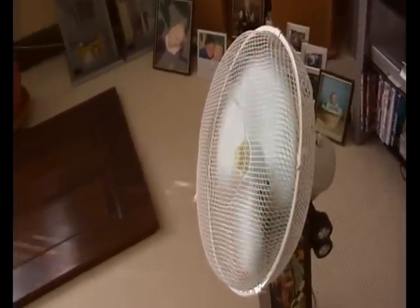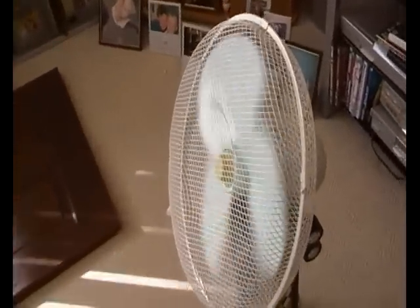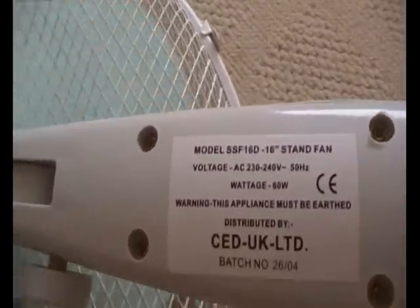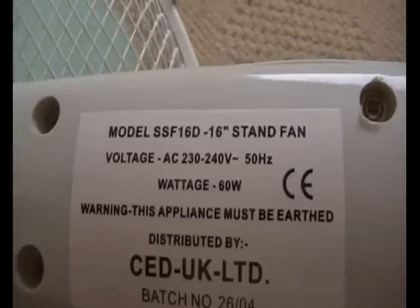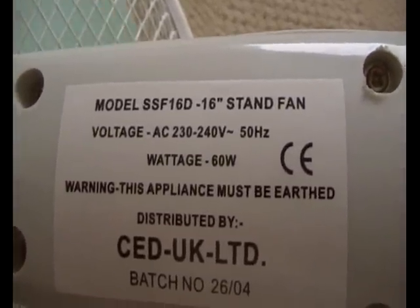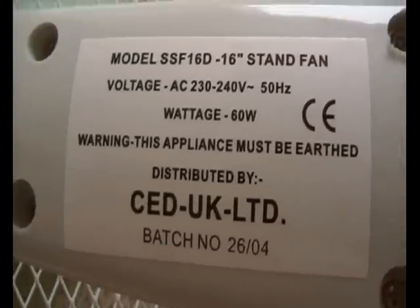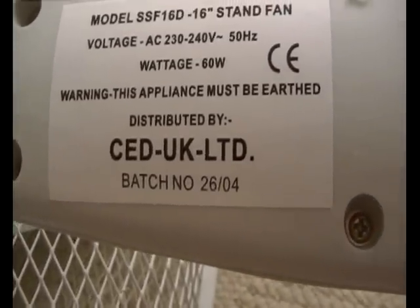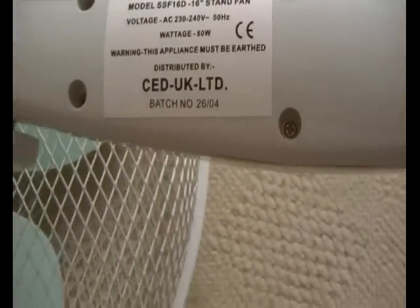I think that's got some power to it, for being a 2004 apparently. I'll show you the ID plate and everything - it's model SSF16D, voltage, batch number 26 of something, 2004 apparently. Was it the 26th of April? Yeah, April.